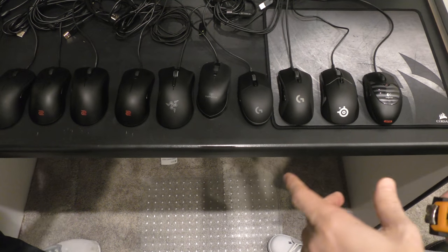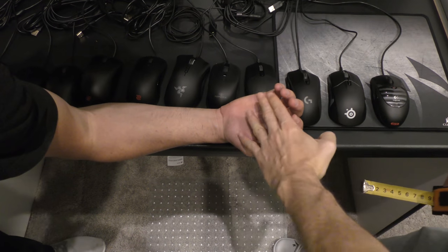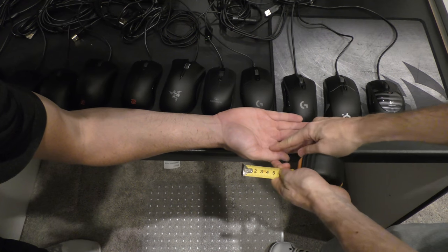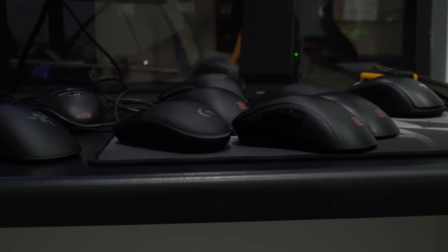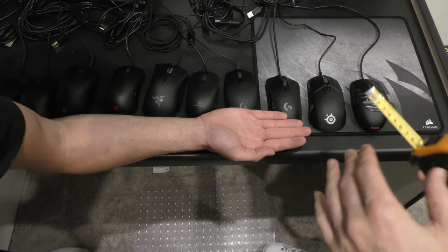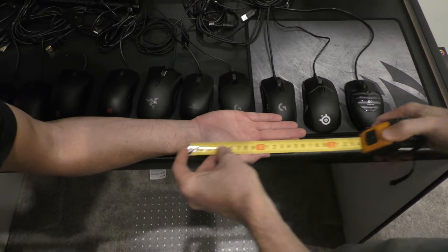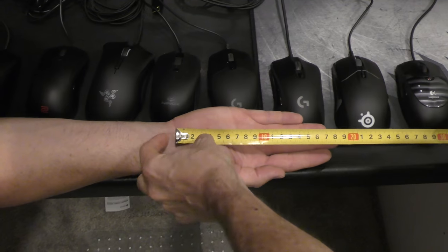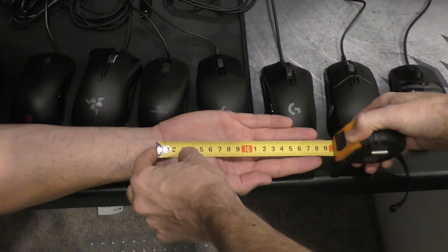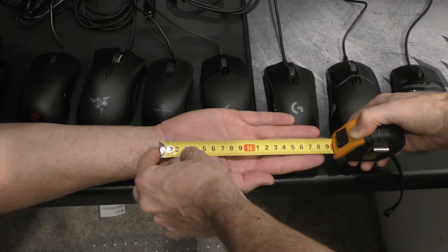I'm gonna need to see your hand first, because measurements do matter when it comes to choosing mice. So first of all you want to flatten your hand out, keep the fingers on the palm, and you want the thumb flat against it too. I'm going to redo this format at some point, but this will give you a general idea of how to actually measure your hand and get the right mouse for you. First of all we do the length measurement — just choose one of these lines, and to the top of the middle finger there, so we're looking at about 19 and a half centimeters.